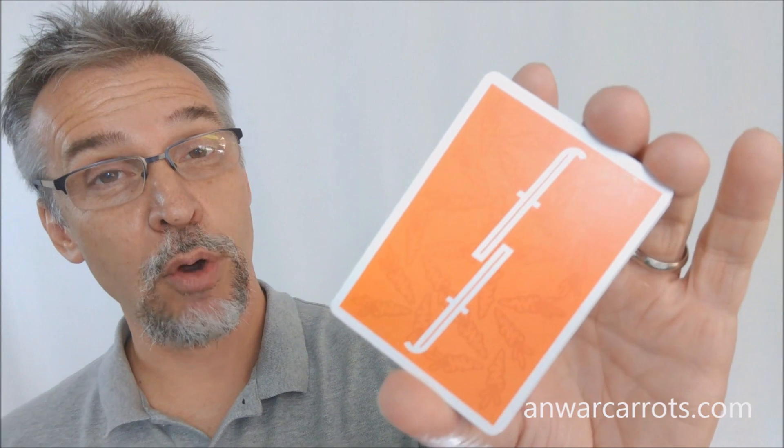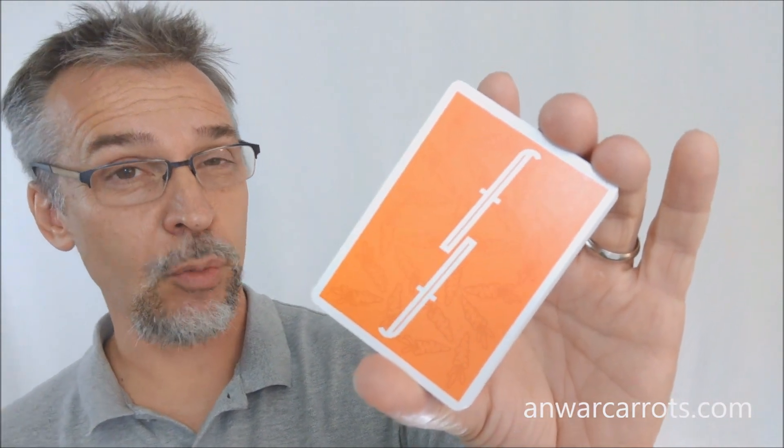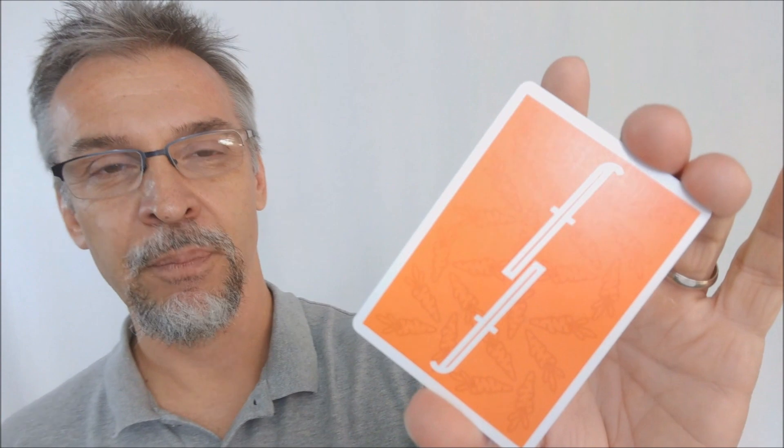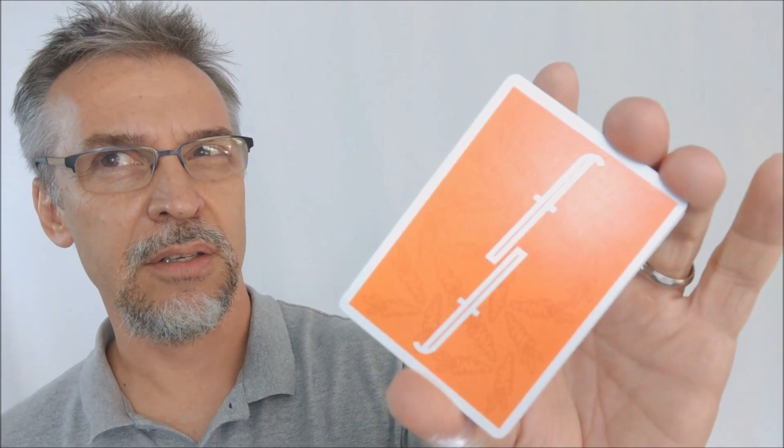We ask that you like this video so other people can find it faster, and subscribe to this channel to stay up to date on the latest in cards and card magic. Every single month I give away at least one deck of cards, sometimes even two. I actually have an extra deck of Fontaine Carrots — I wonder if I'll give it away. The only way you'll find out is if you subscribe so you can receive notifications about when I give away decks of cards, to people all over the world, every single month, for free.